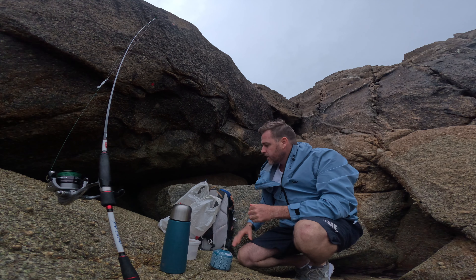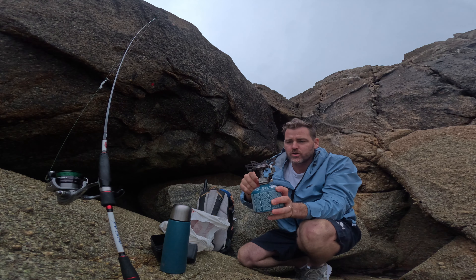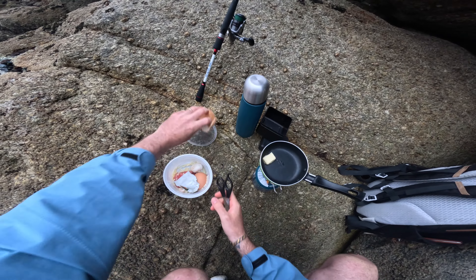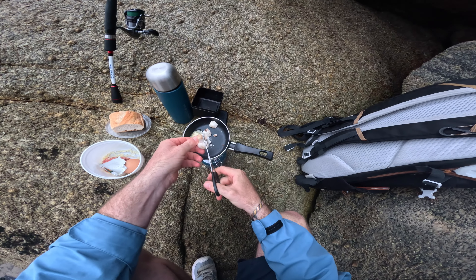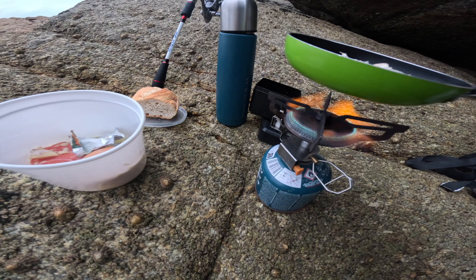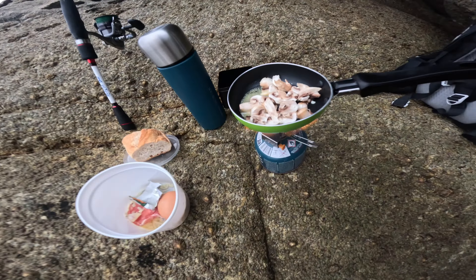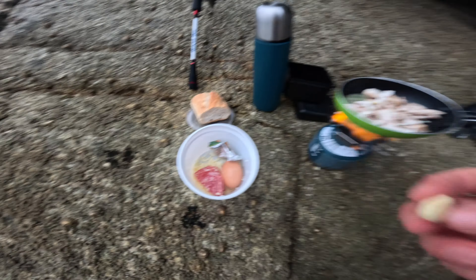We've come around the corner a little bit just to get out of the wind. Trusty old little gas stove — this thing is awesome. First things first, we've got a little butter going in. We are going directly in with some mushrooms. We've got an egg in there, some salami, a little bit of garlic. We cannot forget the garlic.